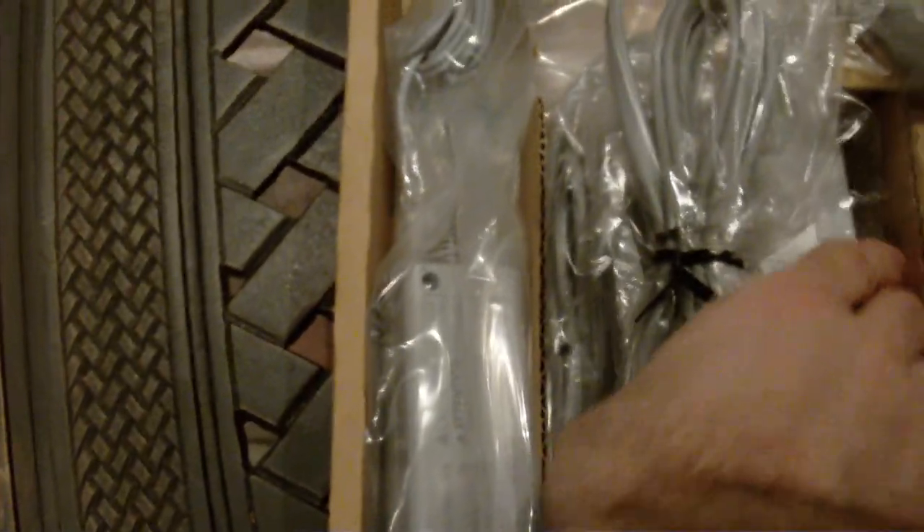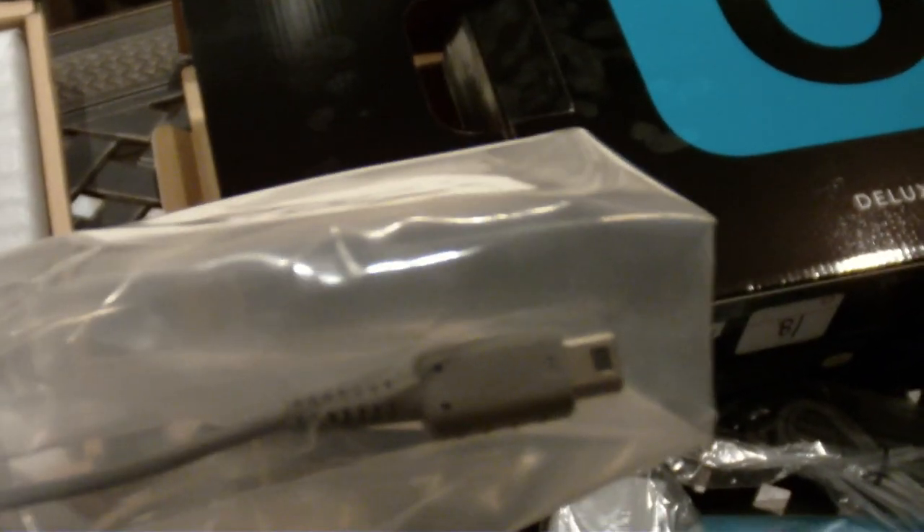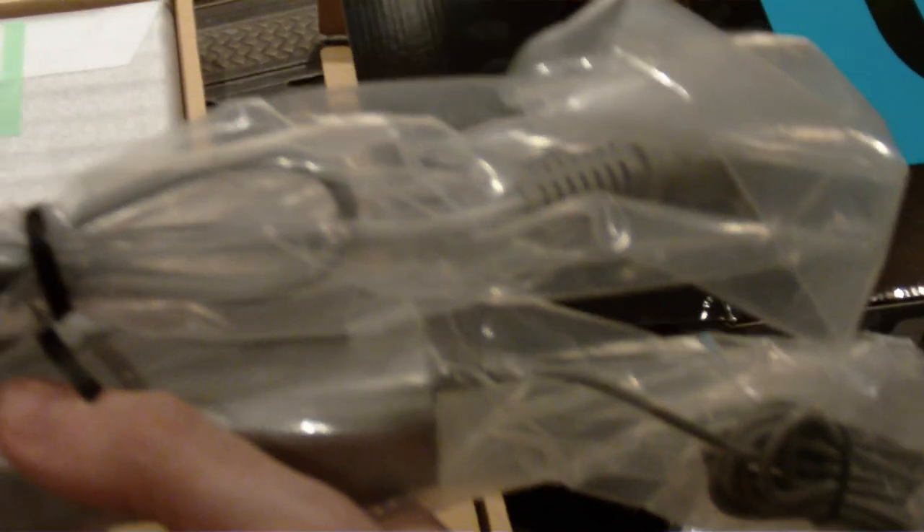Manuals here, definitely, as well as the Club Nintendo points. These look to be the charge cables. We got a power brick here — nowhere near as big as the 360's. This looks to be another power brick, probably the one for the controller. It does look very similar to the charge cable that comes with the 3DS XL.